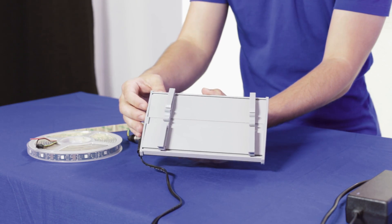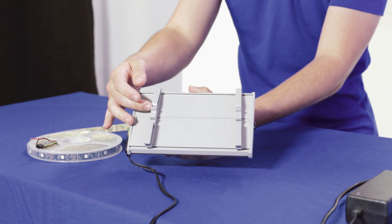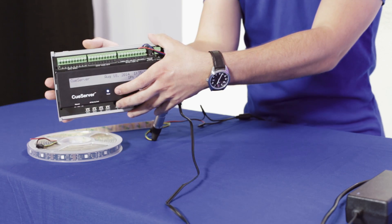As you can see here, you got your connection, your clip connectors that go for the DIN Rail. So you could just mount it on the wall, and once it's mounted you could connect and manage everything from there.